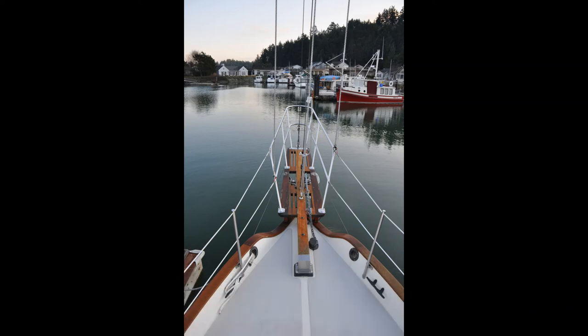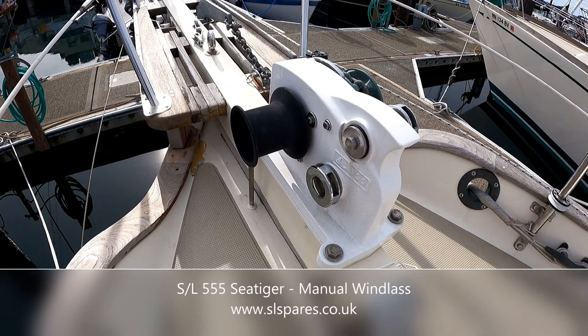We decided to go with the Simpson-Lawrence 555 Sea Tagger — a windlass that we're quite familiar with, having had it on previous boats and used it throughout the South Pacific.